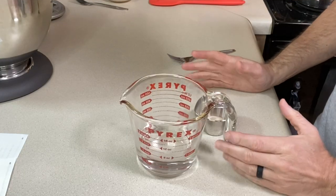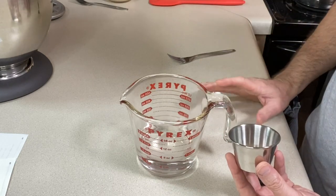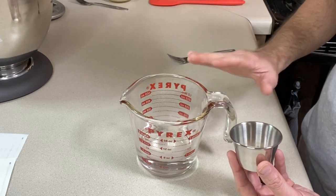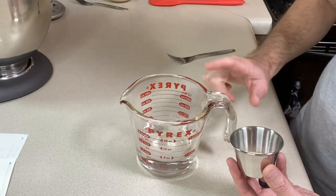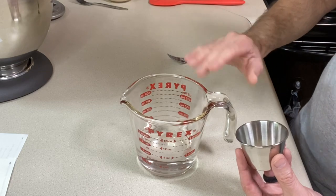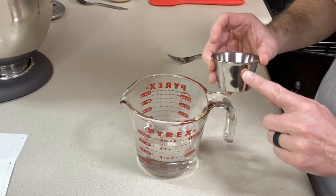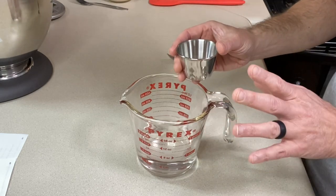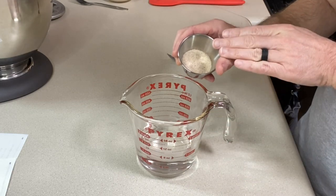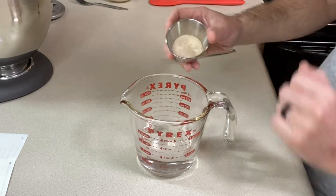The next thing we need to do is whisk some psyllium husk powder into some water to make a gel. This is something that Kat does at the Loopy Whisk that most recipes don't do — I really like this idea of pre-hydrating the psyllium husk powder. I've warmed up my water for about 30 seconds in the microwave. Adding the psyllium husk powder should form a gel in about 30 to 45 seconds. She uses whole psyllium husk, but I'm using powder — the amounts are in the recipe for both options.